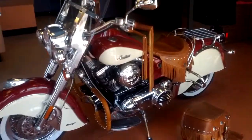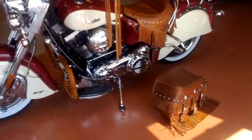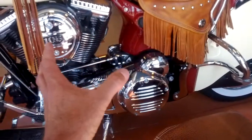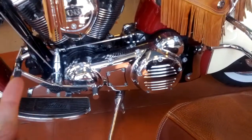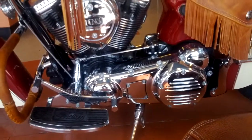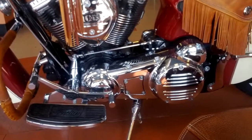But that motor — the new motor is going to be the Thunderstroke 111. And it'll be a unitized setup, so the engine, tranny, and primary will all be one case, which leads to no primary chain, so no adjustments there. One oil change makes it really easy to maintain. I don't know if it has hydraulic lifters — I'm going to assume that it does. Six-speed transmission. And this will all be in a different video I'm going to give to you as well.